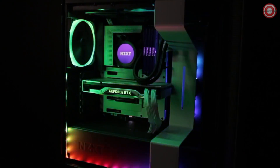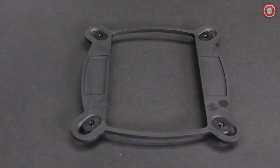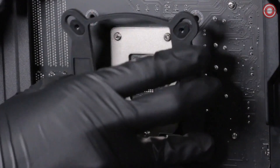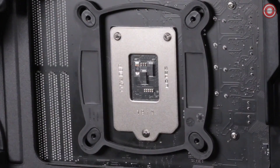For Intel Socket LGA 1150X platform, install the Intel backplate on the rear of the motherboard as oriented here.